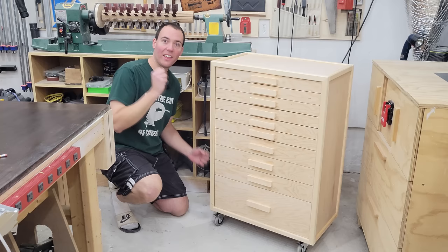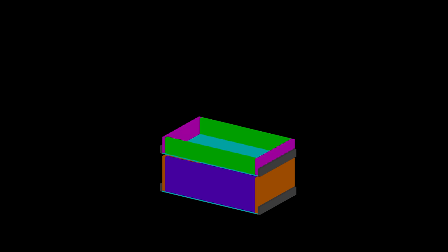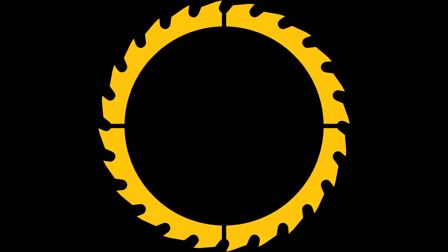Hey guys, today I'm going to show you how I turn this nightmare into this. Alright, sit tight.